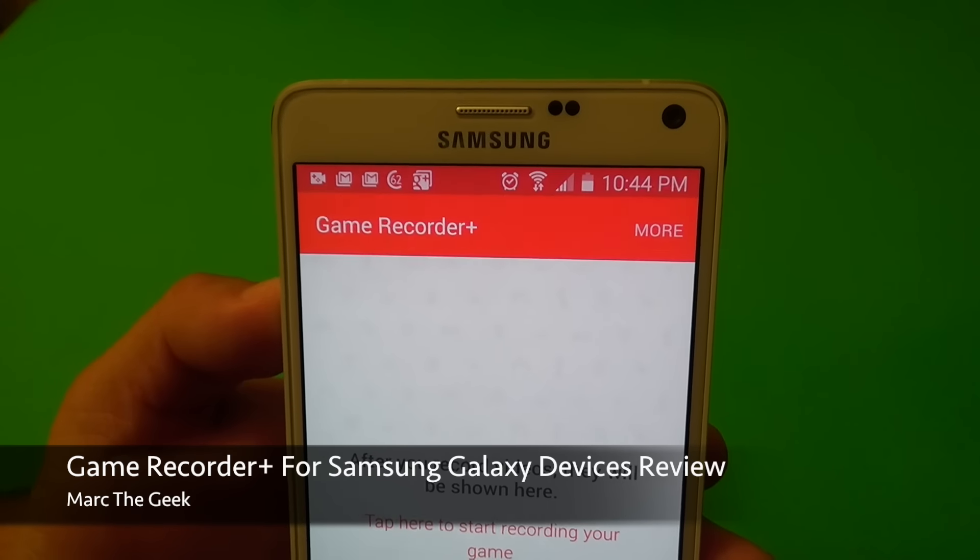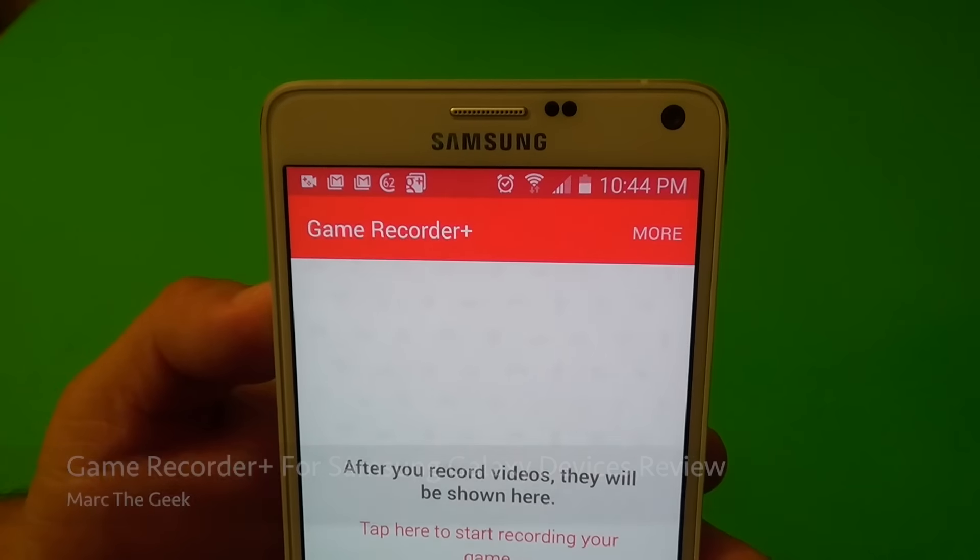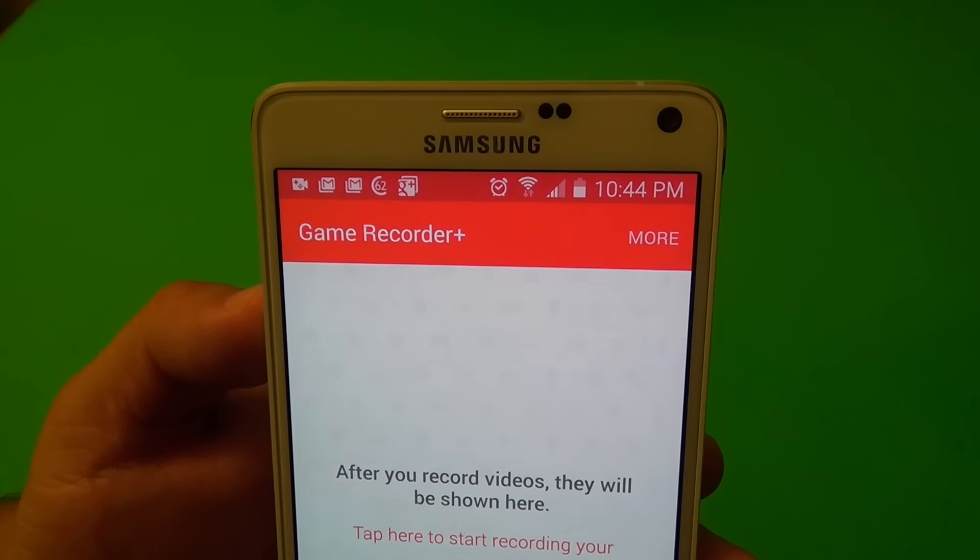Hey guys, here's Marta Geek, and in this video I want to share with you guys my hands-on look and review of the Game Recorder Plus app for Samsung Galaxy phones.